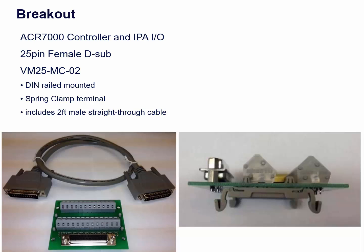For the 7000 controller and the IPA-IO, those have 25-pin female D-subs. The VM-25-MC-O2 is a DIN rail-mounted spring clamp terminal. It includes a 2-foot male straight-through cable that will plug right into the controller and give you a breakout for the inputs and outputs there.